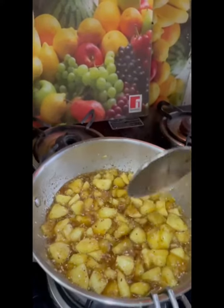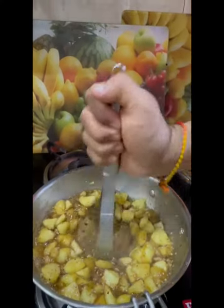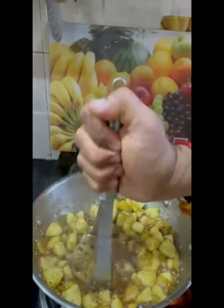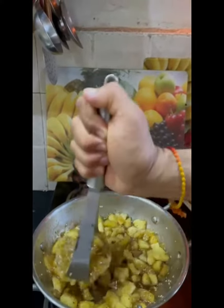After adding the sugar, it has cooked a bit and the sugar has slightly caramelized. This is how it will look. Now mash it well with a masher so that it forms a smooth paste.